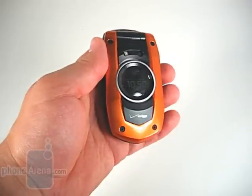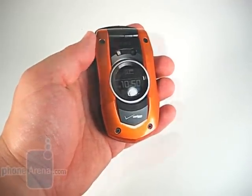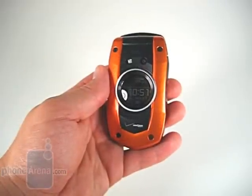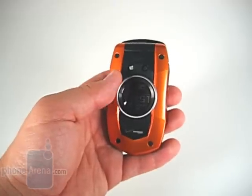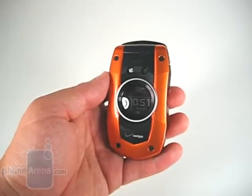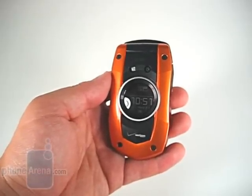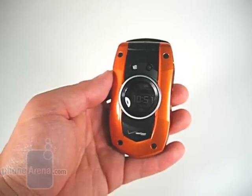The phone is extremely well put together; however, to hold it in your hand you never know it's so tough. The front of the phone contains a white on black circular LCD display. It also has a 1.3 megapixel camera with flash. The flash can actually be used as a flashlight, and on that front screen, a digital compass can be brought up.